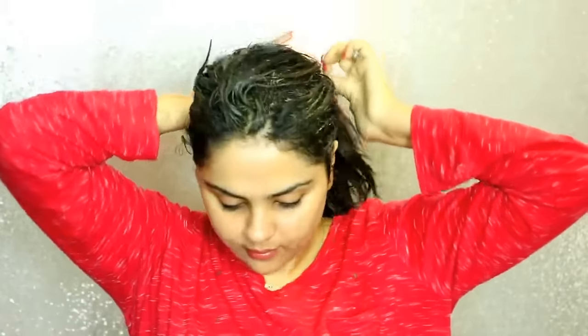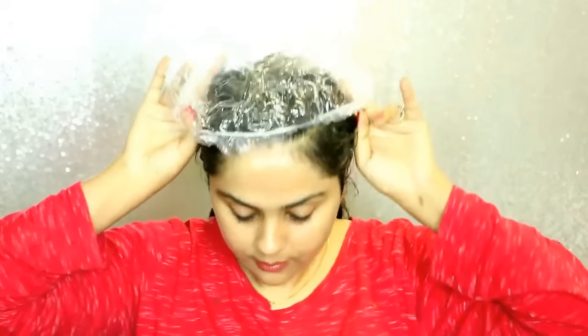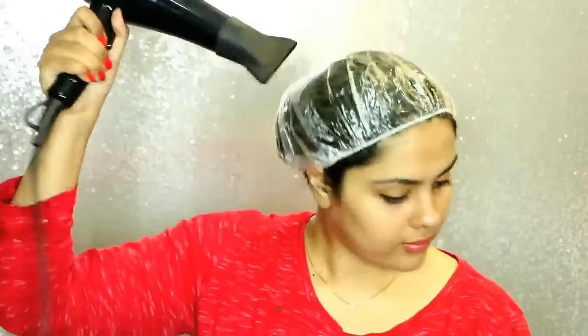Once you have applied this mask, wrap your hair in a bun or ponytail and cover it with a shower cap. Then take a hair dryer and steam your hair like this for about five minutes, and then remove the shower cap.